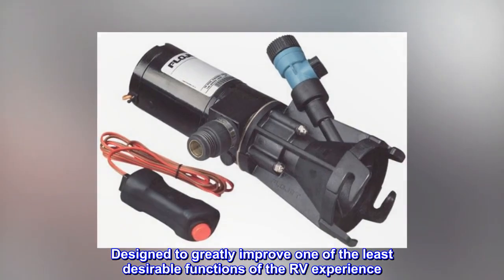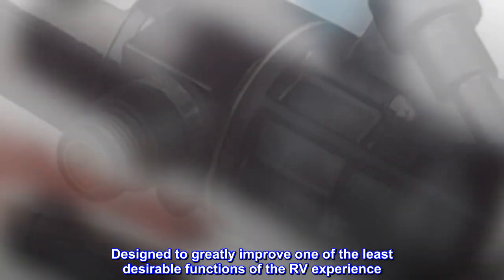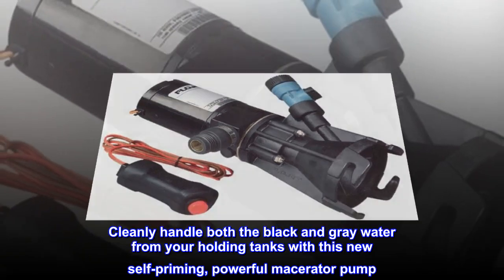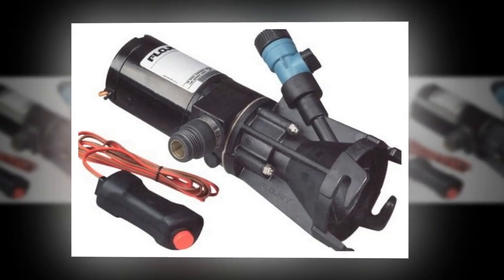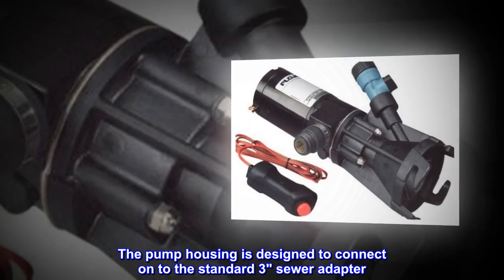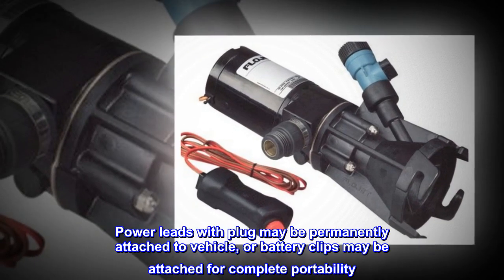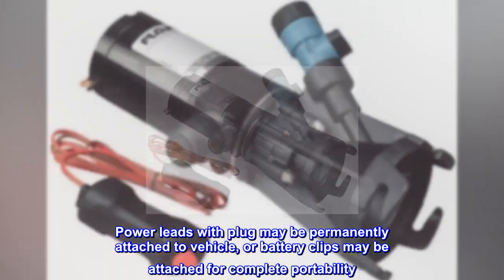Designed to greatly improve one of the least desirable functions of the RV experience. Cleanly handle both the black and gray water from your holding tanks with this new self-priming, powerful macerator pump. The pump housing is designed to connect onto the standard three-inch sewer adapter. Power leads with plug may be permanently attached to vehicle, or battery clips may be attached for complete portability.